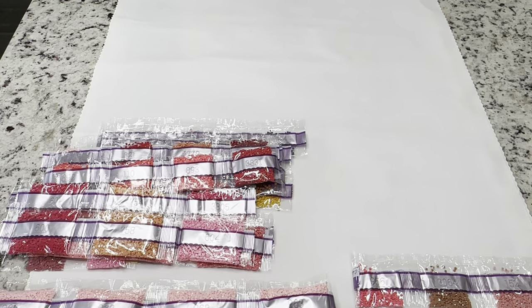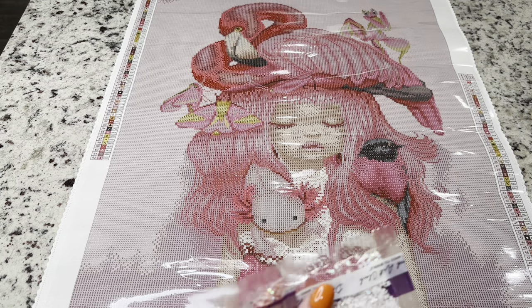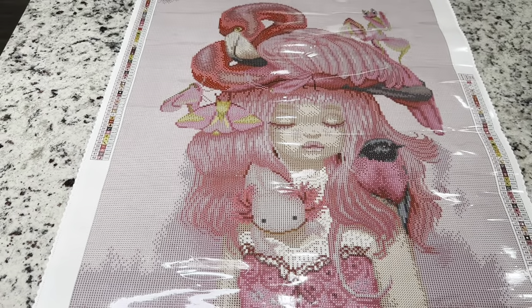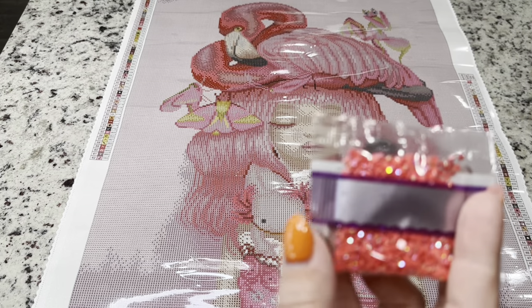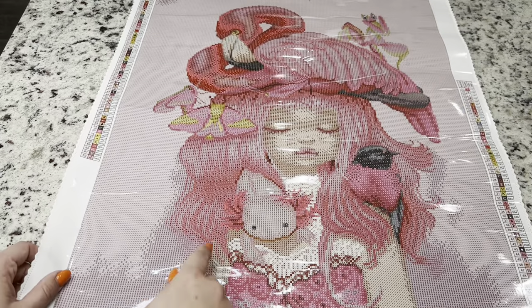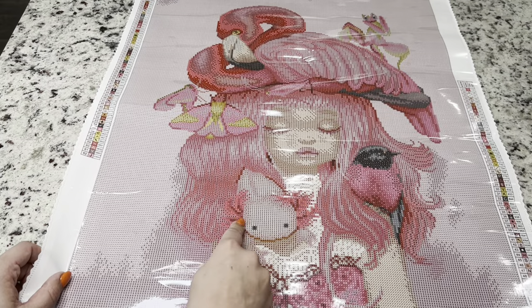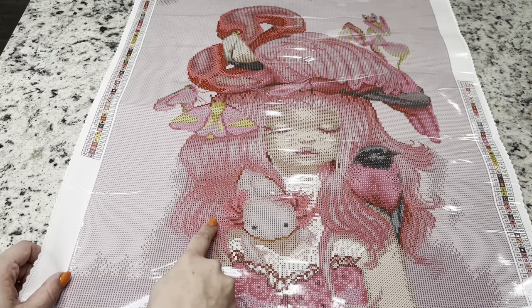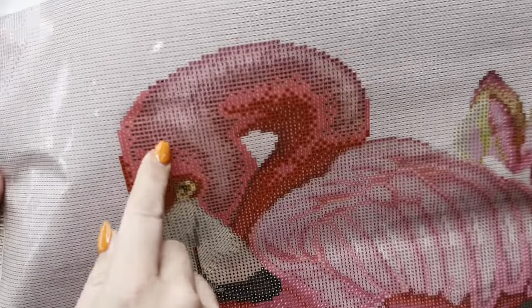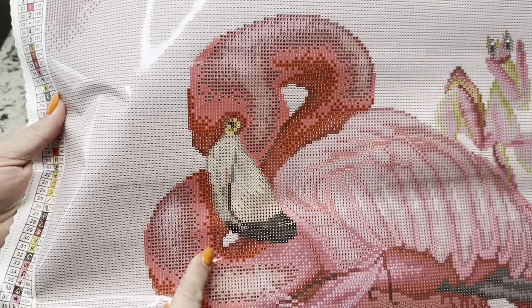So this kit is for pink lovers to the max! Let's look at our special drills. Starting with number one — that reddish one — symbol number one. You're going to find it right here in the axolotls, and then in the flamingo — all of those areas are symbol ones. That is going to be a really beautiful AB on the kit.